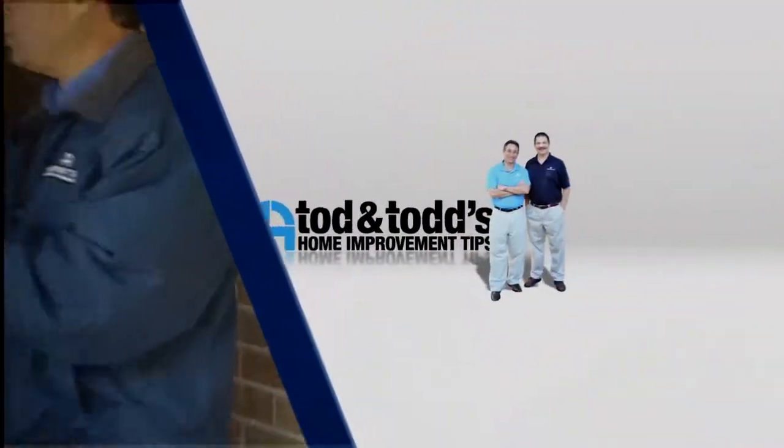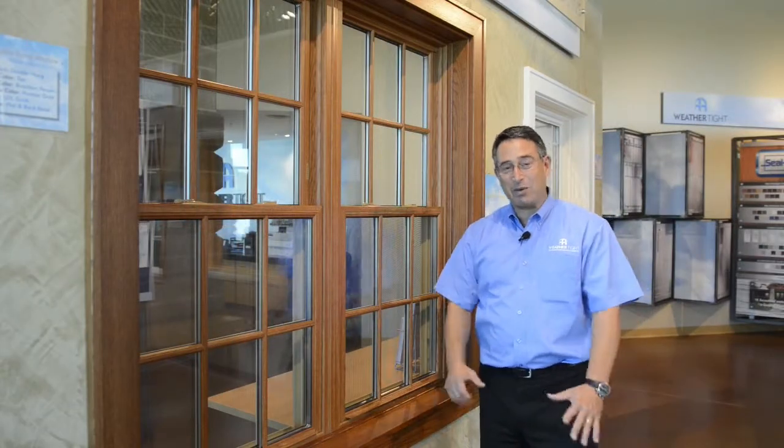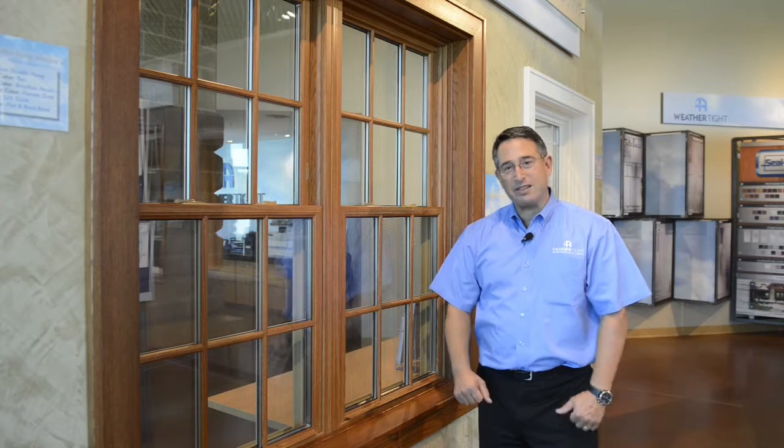Here's another home improvement tip from Todd and Todd. If you're watching the video today, I'm guessing that you're having a little bit of a problem locking your double hung window. There are generally only three things that you need to look for. I'm going to show you what those things are and hopefully you'll be able to correct that very simply.